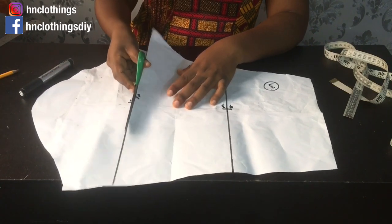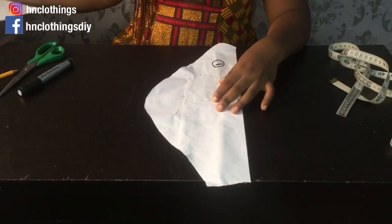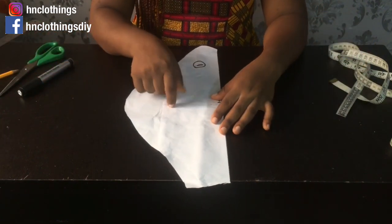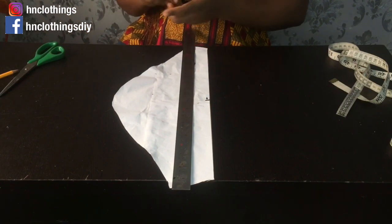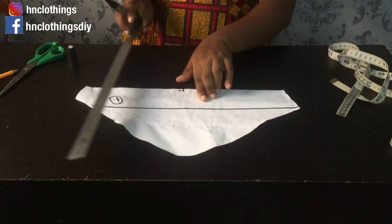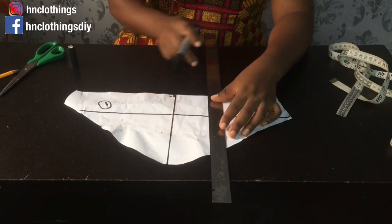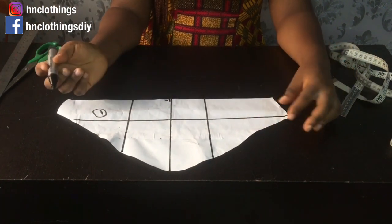Work on each one of them one by one before moving to the next. As I've cut through this one, I'll keep the others aside and work on this first. For this lantern sleeve, each panel is shared into two — it is slashed and spread. I'm going to share this one into two along the midpoint. I want three slashes: one slash there, another slash here, and the last slash here. We are slashing and spreading.